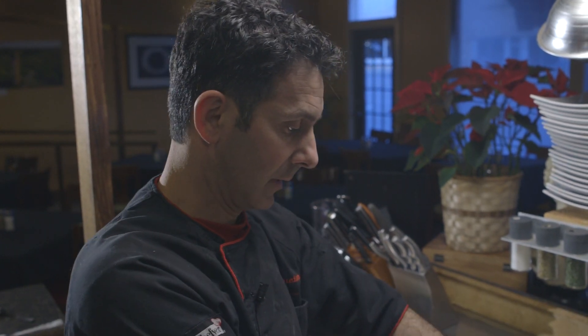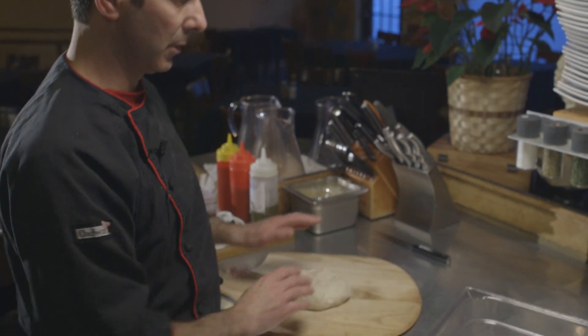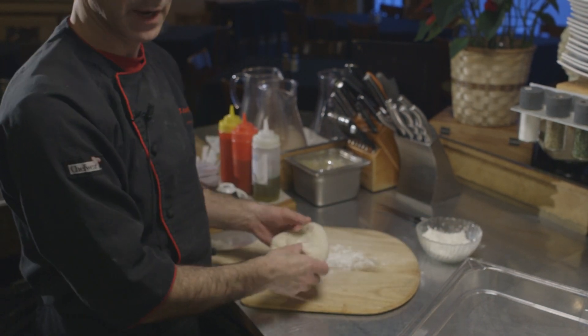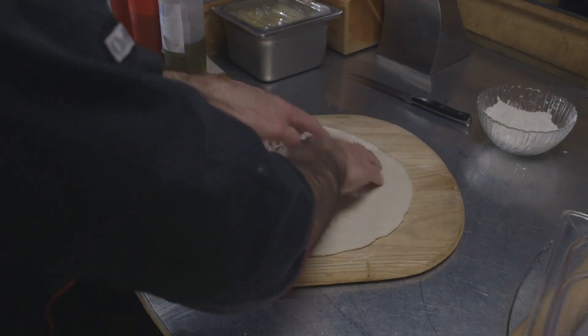Now we've passed an hour, we're going to get our dough and let it come out. We're going to put it right here and we're going to have a little bit of extra flour. We start making our pizza, so make sure it's keeping around really nice.